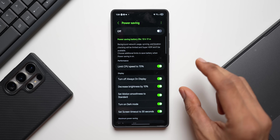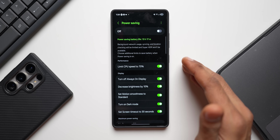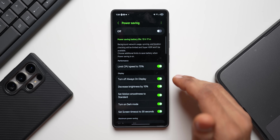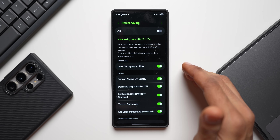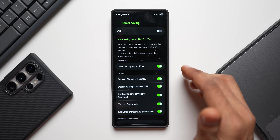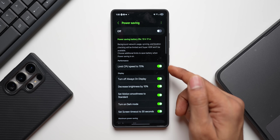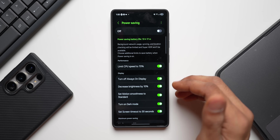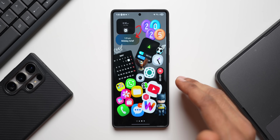Of course, you can also manually turn on power saving mode when you're running out of battery. On One UI 7, you now have the option to keep the 120Hz display enabled even in power saving mode, which is fantastic. You can adjust all those options under the power saving mode toggles.